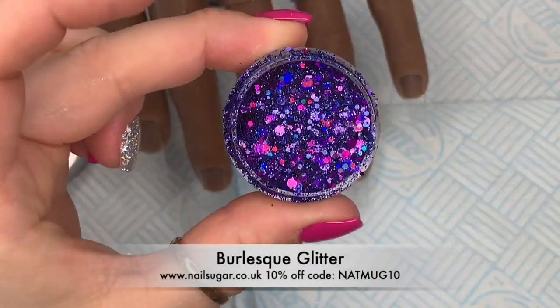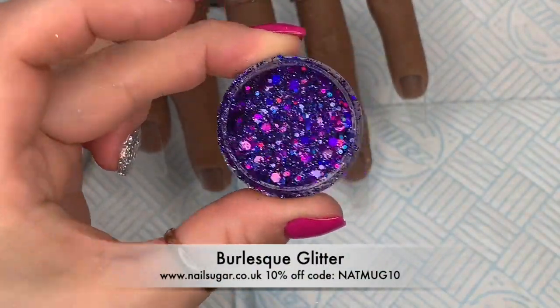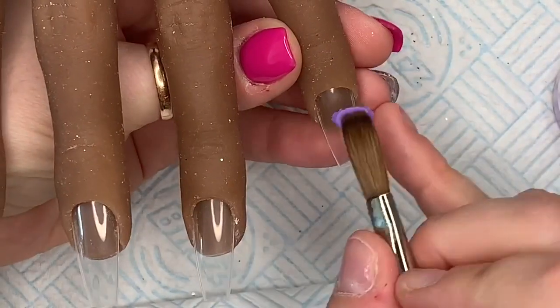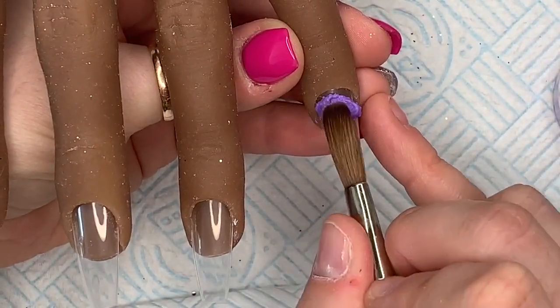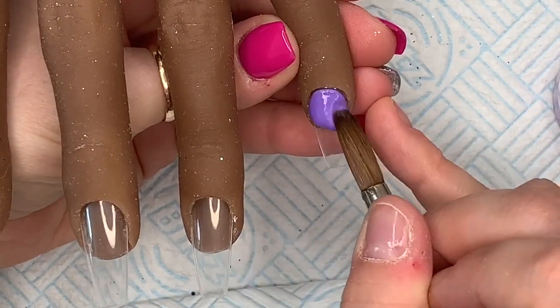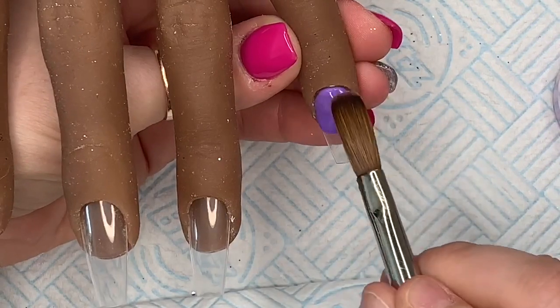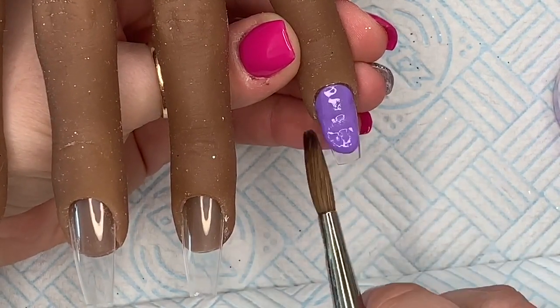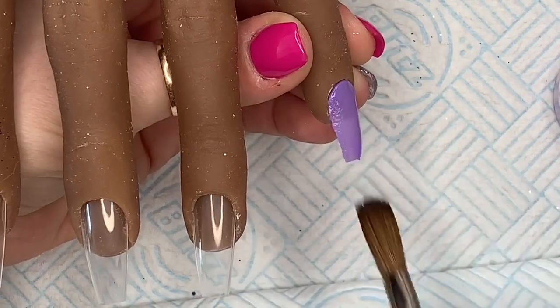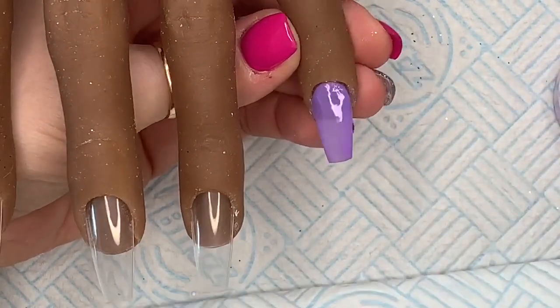I'm also using Burlesque glitter from Nail Sugar. This is one of my staple purples — it's got pink running through it, it's holographic, it's a chunky one, it's just amazing. I love it. To start with, we're going to start on the pinky.